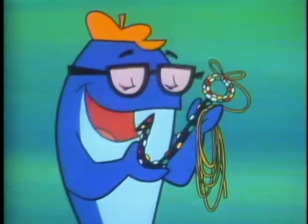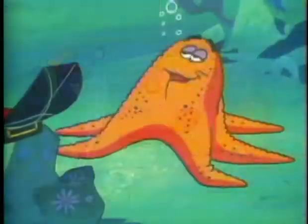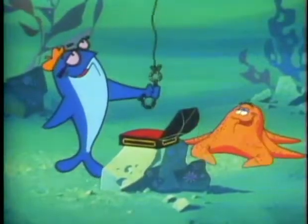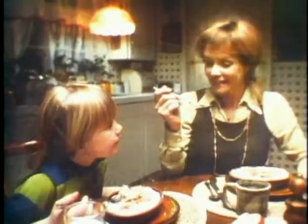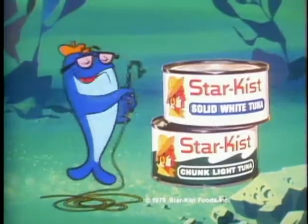The hook has sequins to show good taste. All right. Okay, Star Kiss — catch. Yeah, man, but Star Kiss doesn't want tunas with good taste. Star Kiss wants tunas that taste good. Sorry, Charlie. Only good-tasting tuna get to be Star Kissed. Good-tasting, 100% tuna fillet. This is good-tasting tuna. Get good taste. Get Star Kissed.